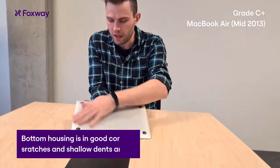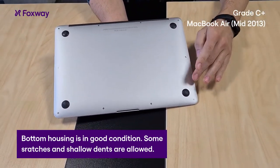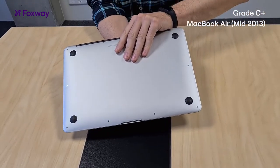The back cover is in good condition. It can have some scratches and a few shallower dents, but all in all the condition is good — really similar to B grade.